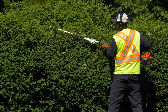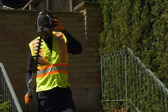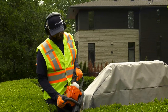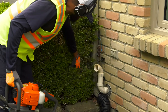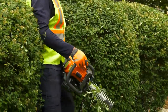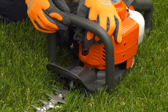Using a hedge trimmer effectively takes practice. Take your time as you learn, and practice on appropriate hedges and shrubs before you get into more intricate trimming and shaping jobs. Be patient, and don't be afraid to get advice from more experienced operators. Before you start trimming, do a sight check on your work area. Look for electric cables, insects, animals, and other objects that could damage the cutting attachment. Also, pay attention to uneven ground, stumps, or obstacles that might get in the way as you work. If anything jams in the blades while you're working, switch off the engine and wait until it has stopped completely before cleaning the blades. Disconnect the spark plug cap from the spark plug before clearing any jams.